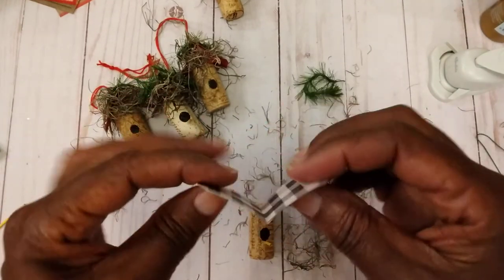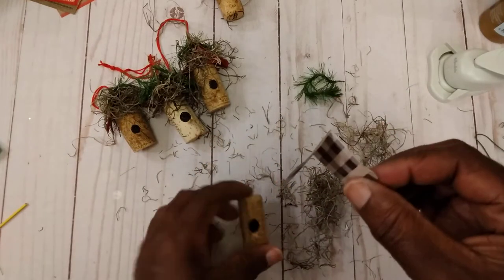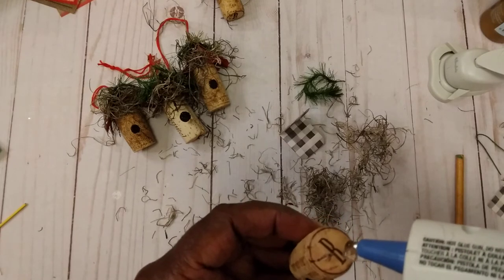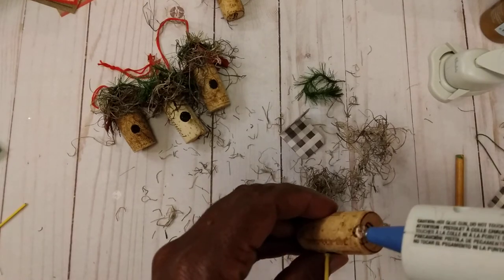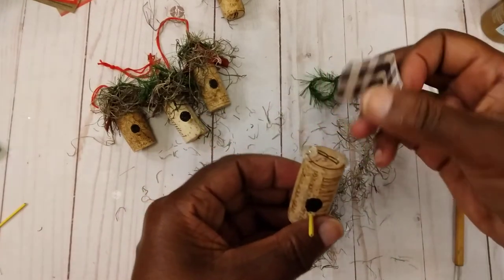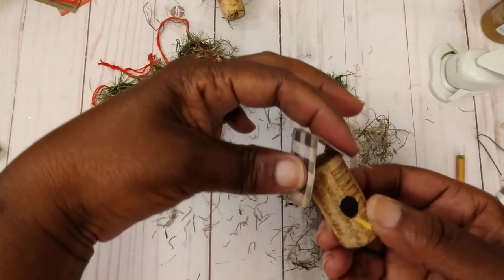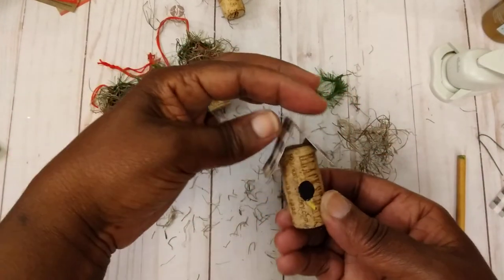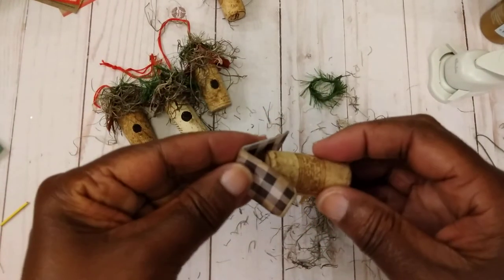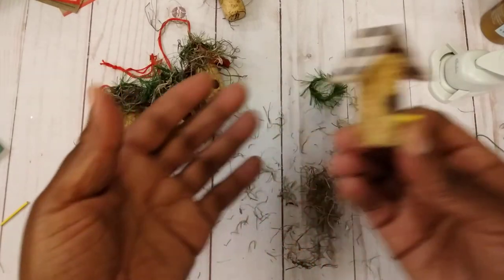Then I just use a piece of cardstock — I reinforced it by putting two pieces together. After I do that, I add some hot glue on each side and then put your little top on there. I normally hold it in place for a little while, and you can play with your little corners if you want to.